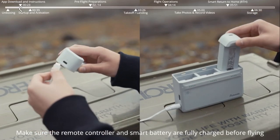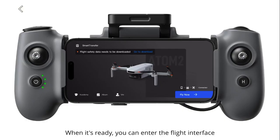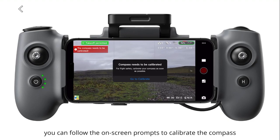Pre-flight preparations. Make sure the remote controller and smart battery are fully charged before flying. When ready, enter the flight interface. Wait for the drone to search for GNSS signals. After entering GNSS mode, you can follow the on-screen prompts to calibrate the compass.